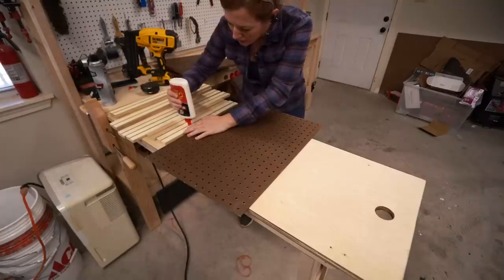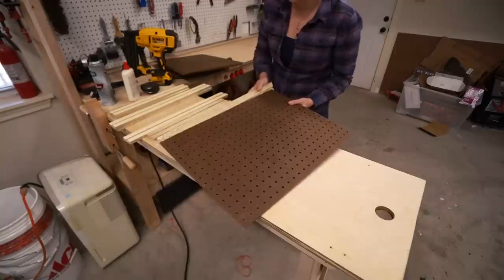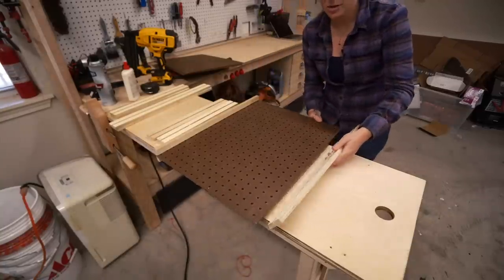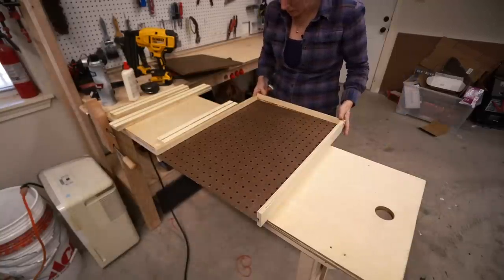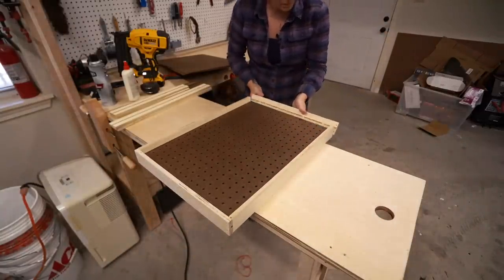The great thing about this project is that you can make it as big or small as your space or needs allow. I'm personally going to make four of these total, so I just repeated the steps to make four identical trays.